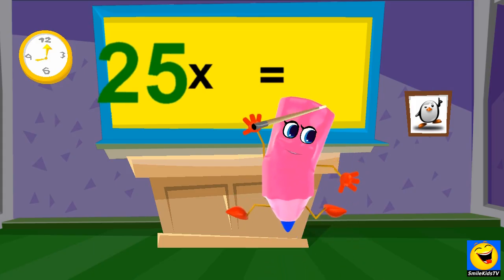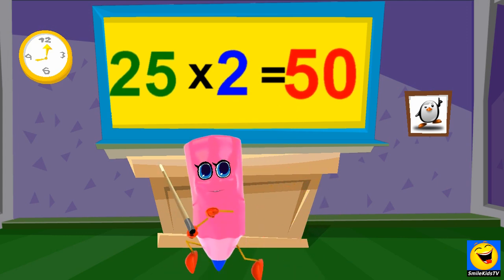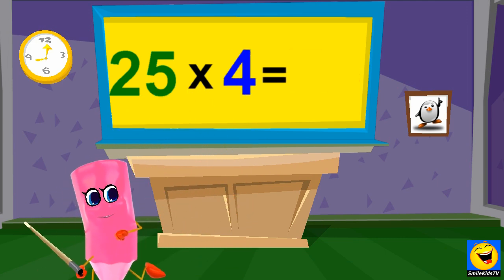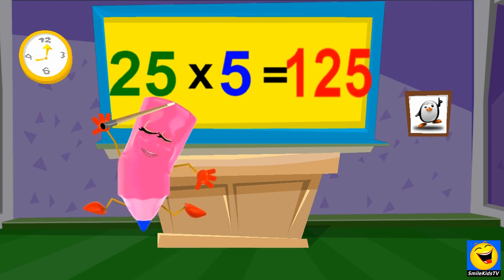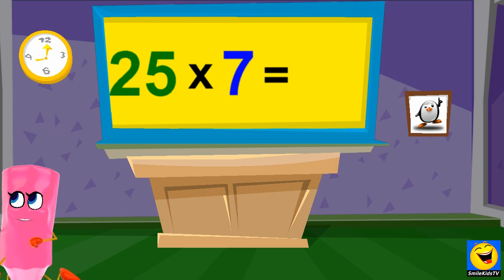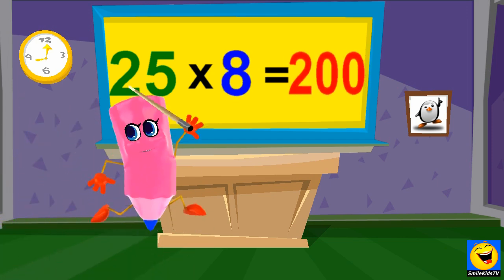25 x 1s are 25, 25 x 2s are 50, 25 x 3s are 75, 25 x 4s are 100, 25 x 5s are 125, 25 x 6s are 150, 25 x 7s are 175, 25 x 8s are 200.